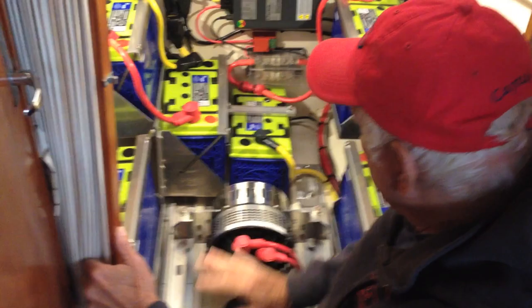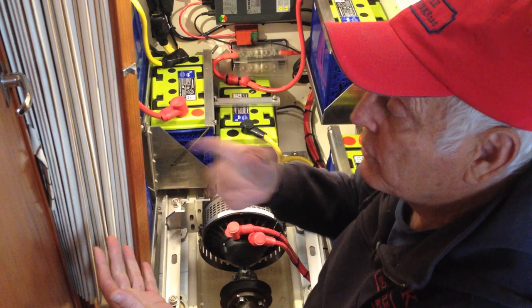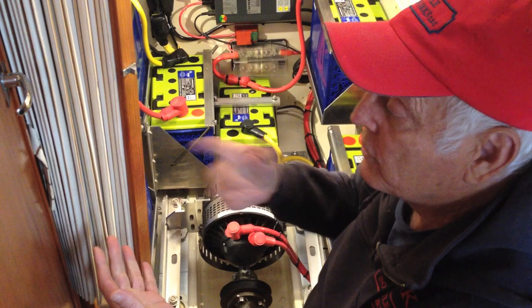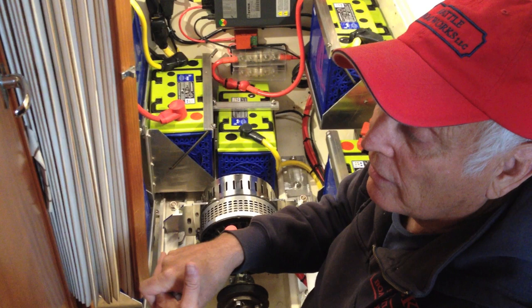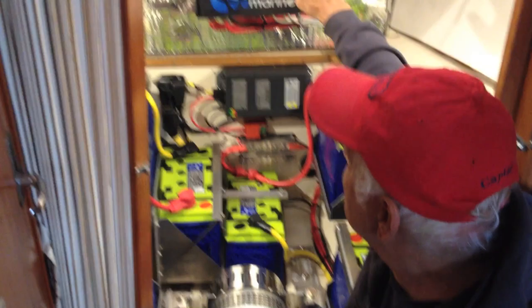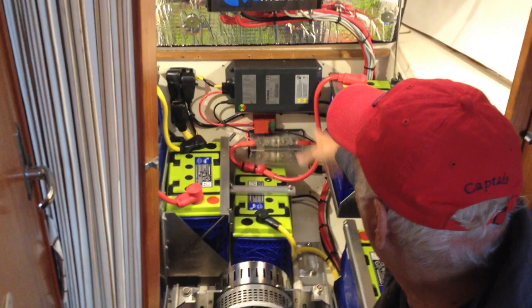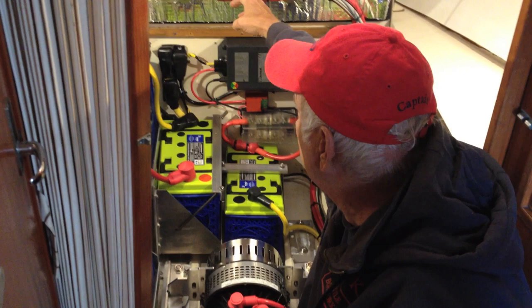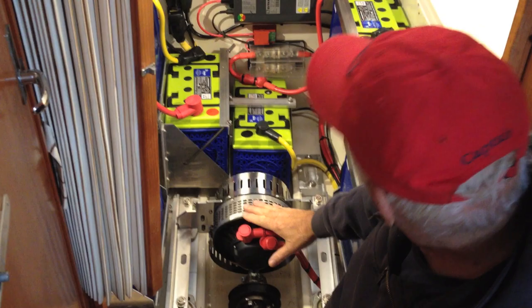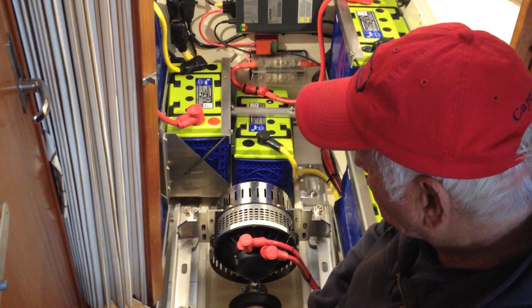How would a person choose between a system or piecing it together part by part? You need a motor and a controller, and then the controller has other parts that go with it — a monitor, a throttle, a key switch, and the solenoid button. All of these cables here are plug and play, and they all have to run back to the cockpit.